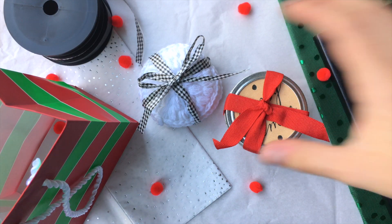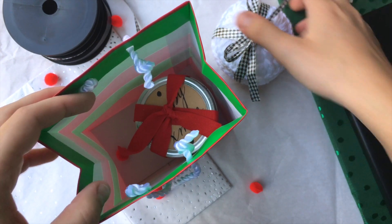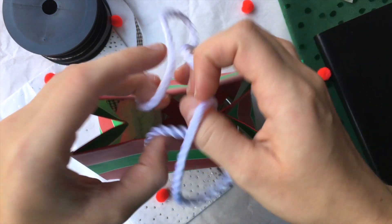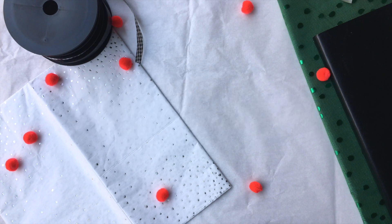And those are our little face scrubby gifts. All you have left to do is put them in a gift bag and send it off. Be sure to look out for more quick holiday crochet gifts in the coming weeks. And as always, be sure to like and subscribe for more crochet tutorials. Thanks for watching and I will see you guys in my next video.